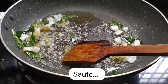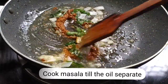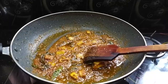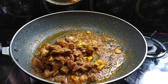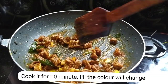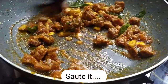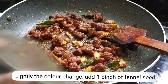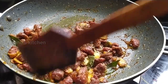Add 1 tablespoon of ginger, then add the masala paste. Add 1 teaspoon of soy sauce. Mix all the masala and then roast for about 10 minutes until it is ready.